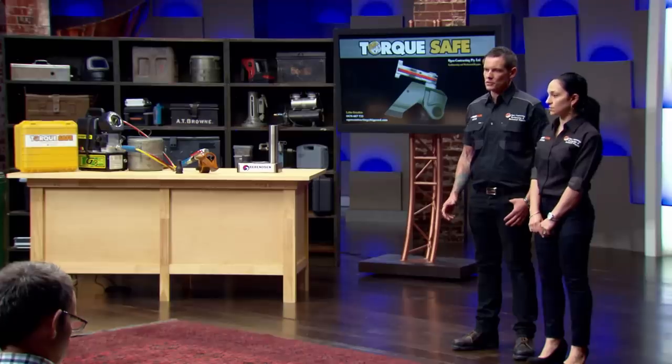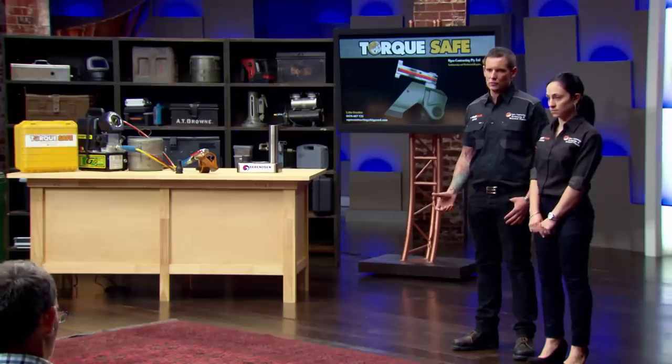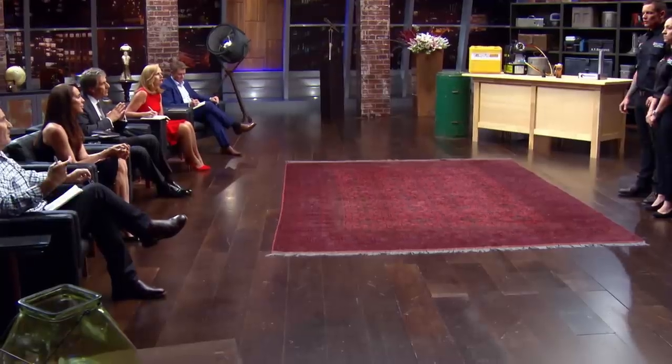TorqueSafe is a safety switch designed to bolt onto hydraulic torque tools. Hydraulic torque tools are used in a wide variety of industries — mining, construction, oil and gas. They're basically used to tighten up any large nut or bolt that's too tight to be done up with ordinary hand tools. It's basically like a hydraulic-driven rattle gun.